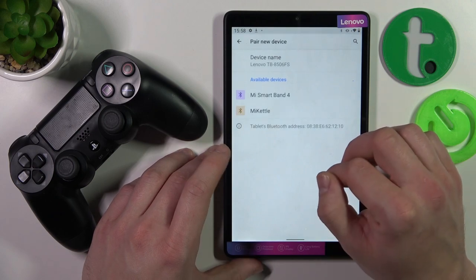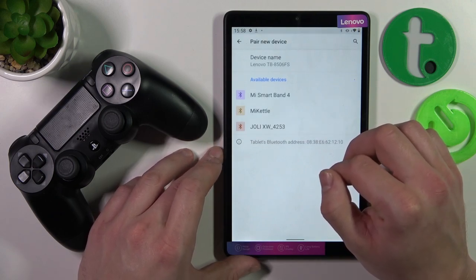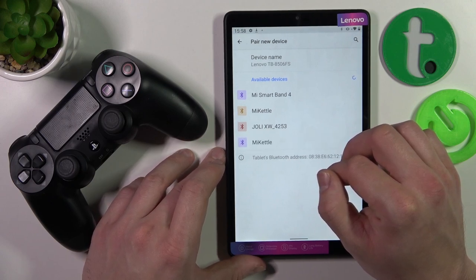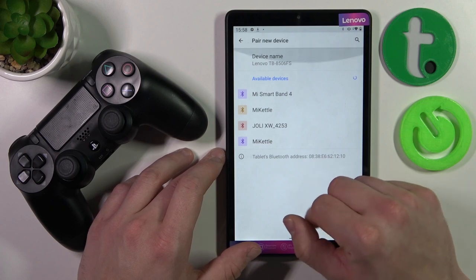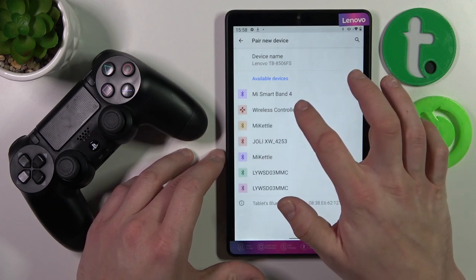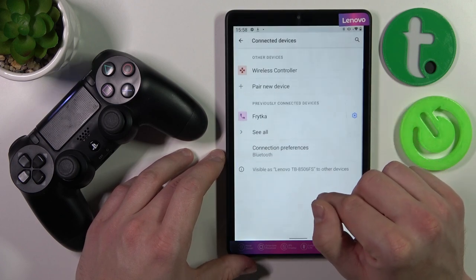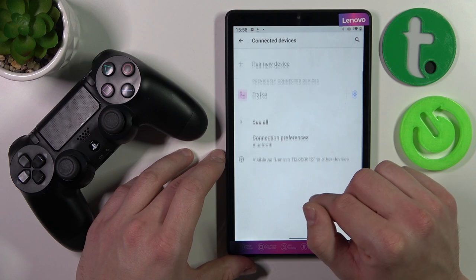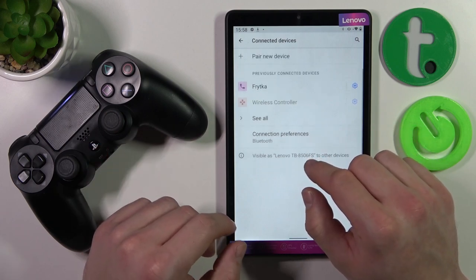Select 'pair new device,' and now select 'wireless controller.' Confirm and it's done. Your controller is now connected with the Tab.